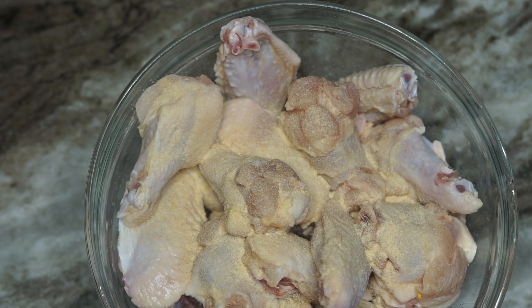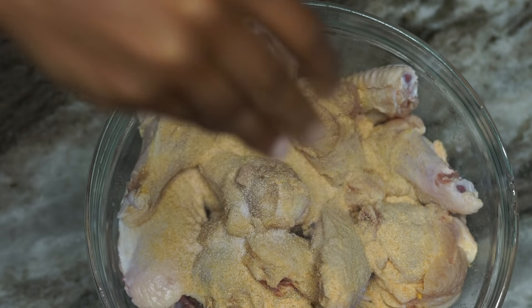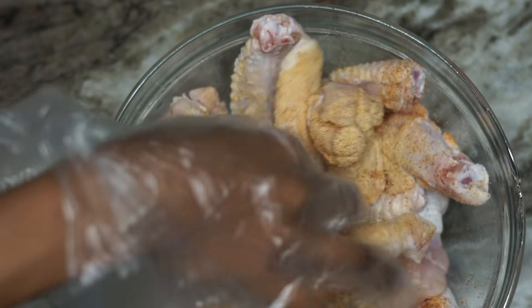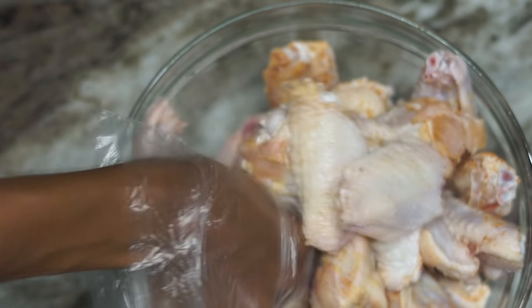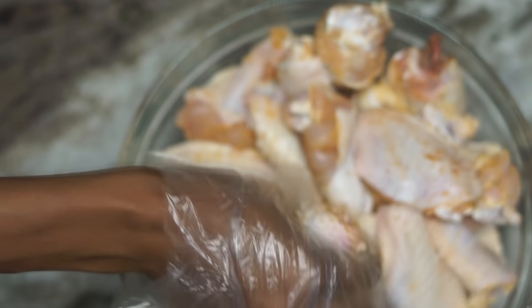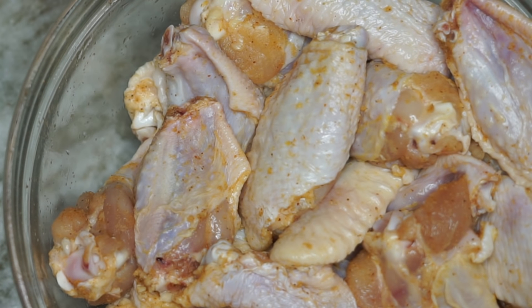I'm using onion powder, garlic powder — lots of garlic — along with salt and creole seasoning. The measurements will be listed below. We're going to mix that all together. The reason I season the chicken beforehand is because I want my chicken to taste absolutely delicious in every single bite. You can bake the chicken without any seasoning, but I like my chicken to taste really good.